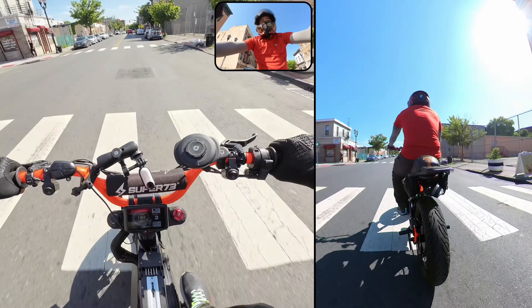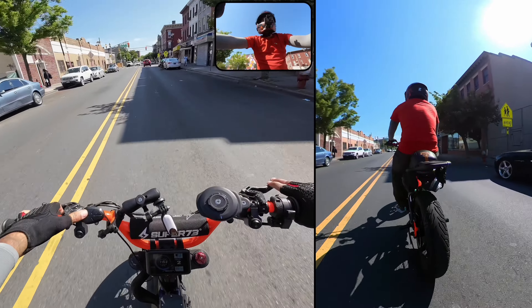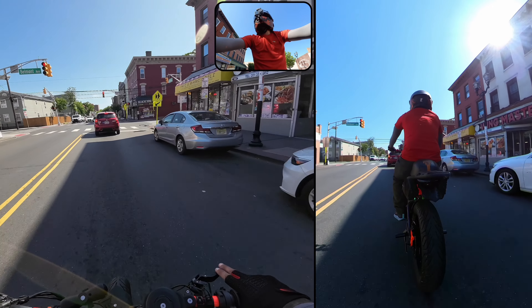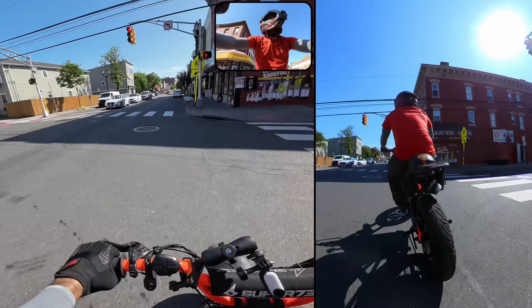Oh, it's so smooth. I've reached the top speed of level two really quickly. Cruising at level two, it looks like the top speed on level two is about 20 miles per hour. So we're going to push it up to level three and see how that feels at this light here.